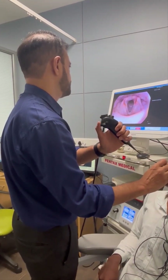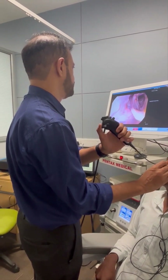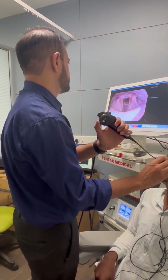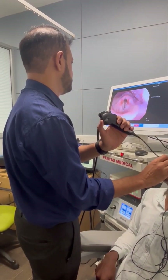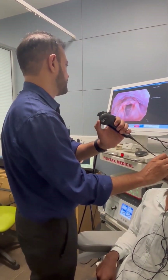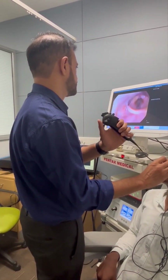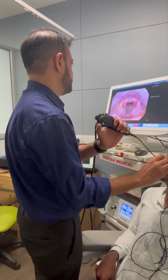Now at this stage we look at both the piriform sinuses. We tell the patient to say 'E' so the piriform opens up. This is the left piriform and this is the right piriform. Using phonation of 'E', the piriform opens up and we can see the piriform sinuses. We are also seeing the vocal cords. There is some fogging, so I tell the patient to swallow.